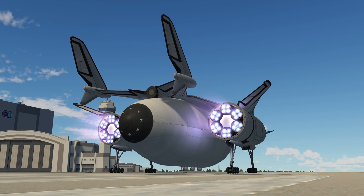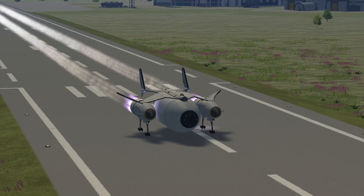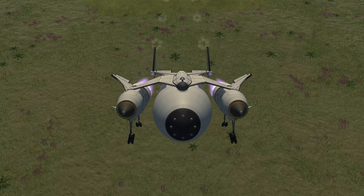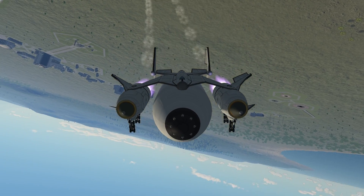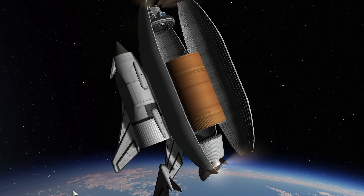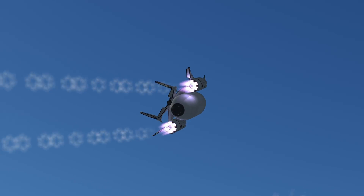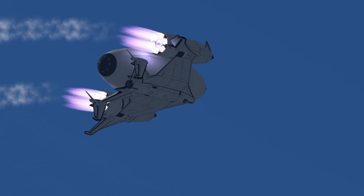Making small passenger SSTOs in Kerbal Space Program is relatively easy. Getting 40 tons of cargo to low Kerbin orbit is the next logical KSP challenge. But getting over 150 tons with 7.5m diameter cargo to LKO is not your normal mission. Today I want to showcase an SSTO design capable of lifting 180 tons of cargo to low Kerbin orbit. To make my mission even harder, this SSTO is designed to construct interstellar crafts with at least 5m diameter parts.